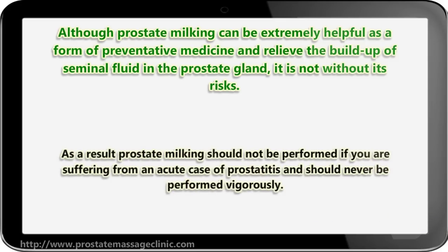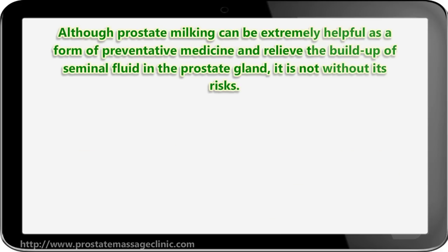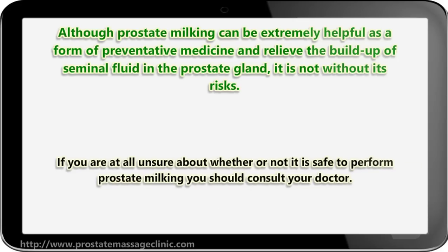As a result, prostate milking should not be performed if you are suffering from an acute case of prostatitis, and should never be performed vigorously. If you are at all unsure about whether or not it is safe to perform prostate milking, you should consult your doctor.